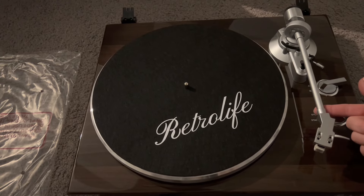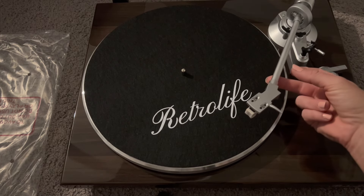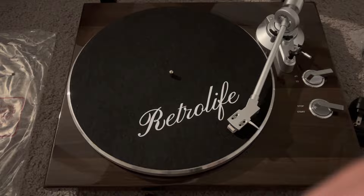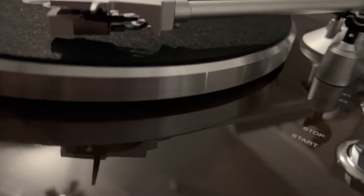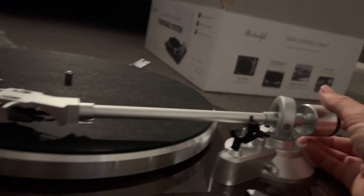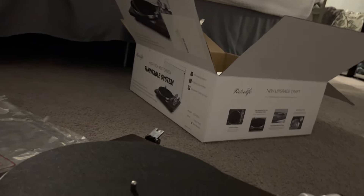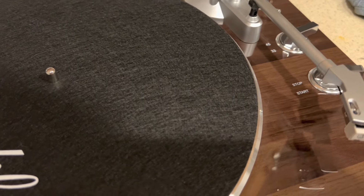Once you have put the counterweight on the back part, you do want to balance the tone arm. You're going to take it out of the little holder right here and put it over — you can see how it kind of falls down right now. You don't want it to really fall down; you want it to have a neutral position. All you need to do is just twist the tone arm until it has a nice level neutral position, and once you achieve that, the record player is ready to go.